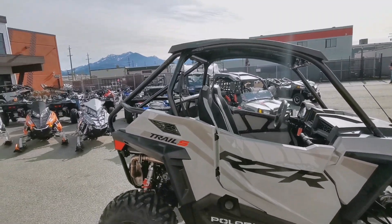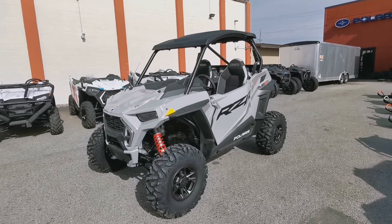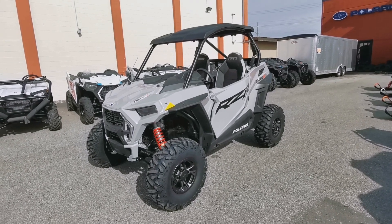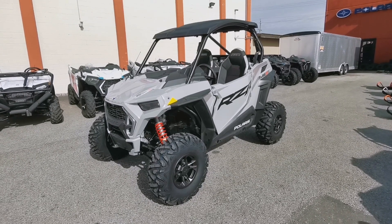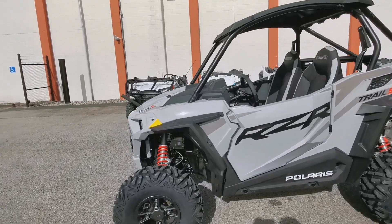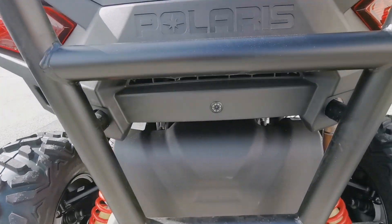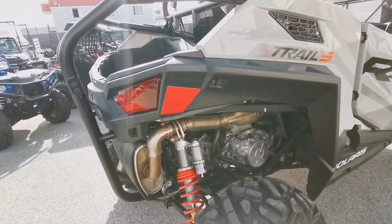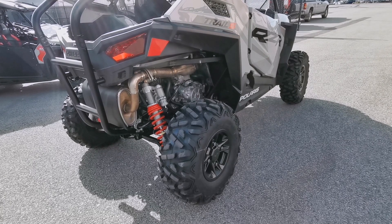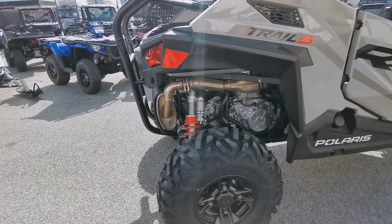They're really thinking about the person riding this on the trails in a sport version machine. You get full doors on this, electronic power steering — on the base Trail model EPS doesn't come standard, but it does on the two models above it. On this Ultimate, you've got LED lights, power steering — it's got it all. You also get the roof, Ride Command, and a rear-view camera. You get 27-inch tires, specifically 9s on the front and 11s on the back, with 12-inch rims.